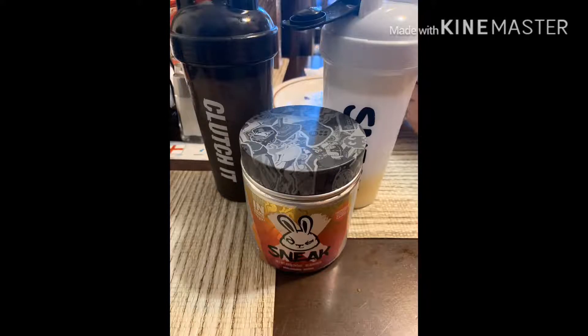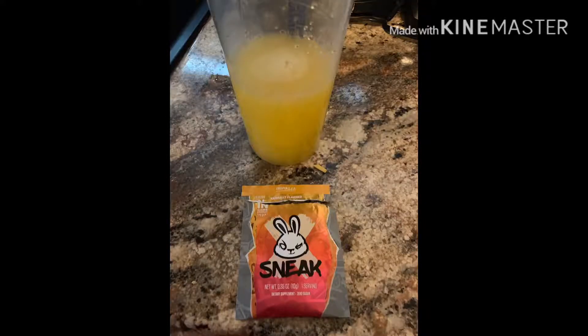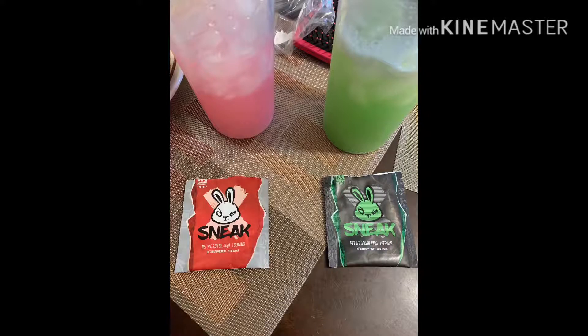Another great thing about Sneak is that when we take it, we do not feel tired — there's no crash. We feel energized and then it slowly winds down to a normal chill. It's not like other energy drinks where you get that energy and then crash afterwards. We also did not get the jitters or shake, which is a common side effect with energy drinks. We go through about two cups a day, which works out well for us.